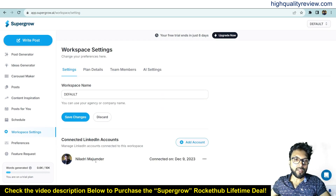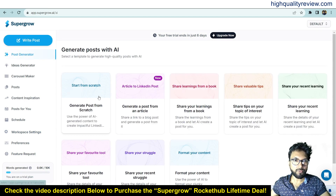My LinkedIn account is now connected with SuperGrow. That's the first step — connect your LinkedIn account. Now come to the Post Generator and we'll start from scratch, so click on 'Generate Post from Scratch'.